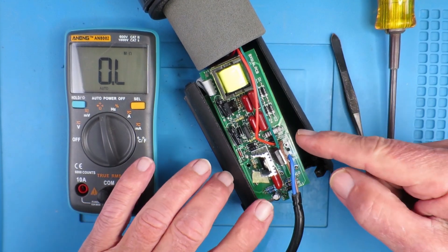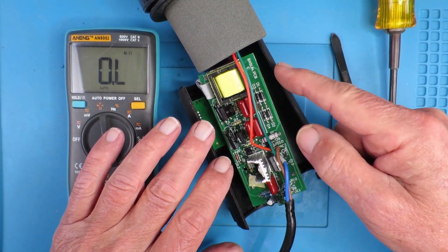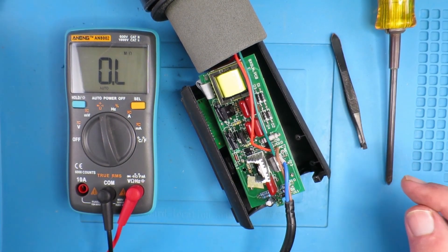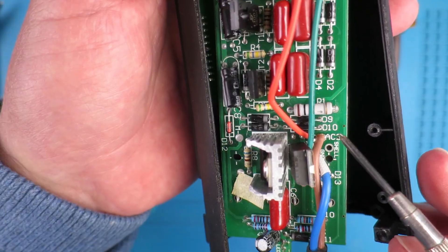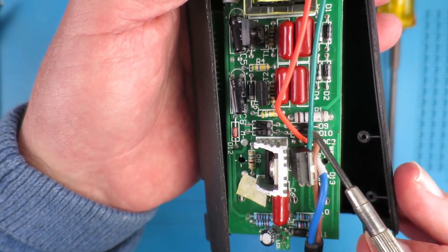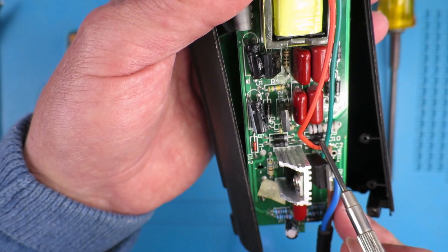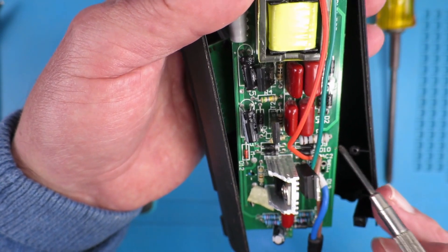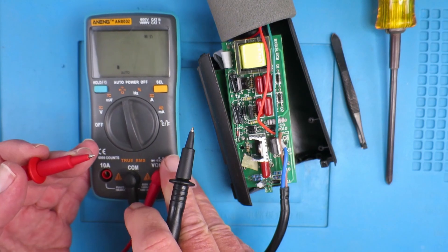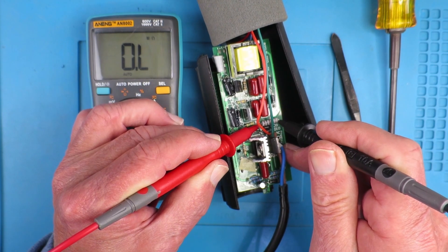From the circuit diagram we saw that this big resistor is common to driving both the LCD and the fan motor, neither of which are active, so it's definitely suspect. Looking at the component itself, there is a very small area where the surface has flaked off — clearly it's been getting quite hot. We can see the code '1 0' which indicates it's a 1 ohm resistor. Let's check it with the meter: 0.1 ohms for the leads themselves, and probing across the resistor it does indeed appear to be open circuit.